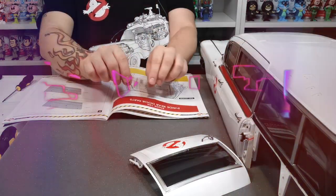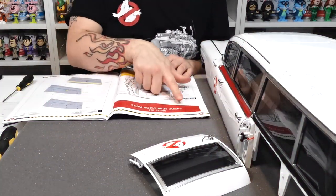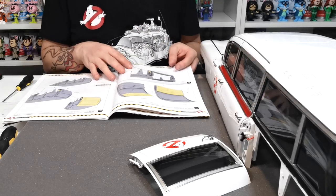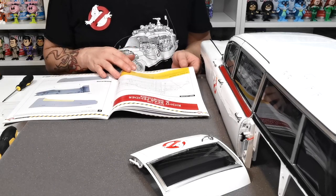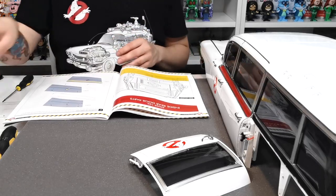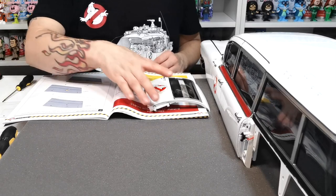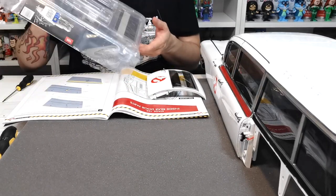Welcome to the channel. In this video we're going to be doing stage 105 - the inside rear door parts. We're going to be installing the rear door as well, and then also doing the right rear fender and skirt, which is stage 106. We're going to go grab all the pieces out for that and we'll be back in just a second.